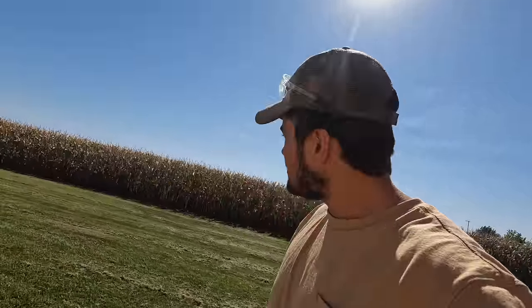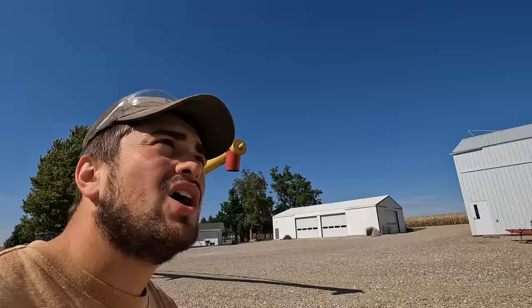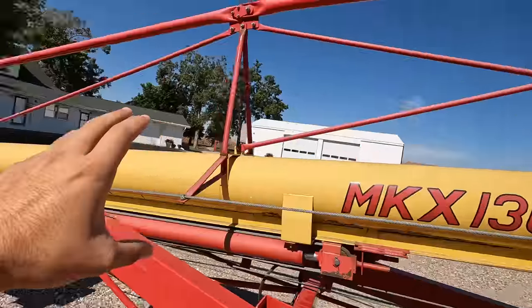Today we are combining some seed beans. We tried some commercial this morning but for some reason the variety was just a little bit wet and dirty. We found a field of seed beans that are going to work. To deal with seed beans, we've got to put them in a bin that holds about 18 to 20,000 bushels. The farm we're doing is about 260 acres so it should all fit. We need to get this auger set up — it's a 13 inch diameter and 94 foot long auger. This thing is a monster.